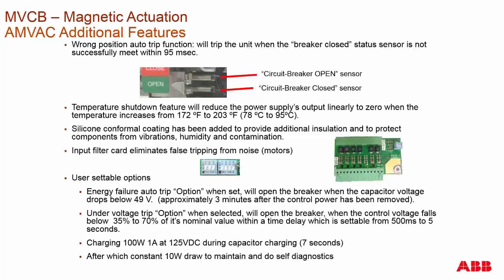User settable options include the under voltage energy failure auto trip. You can set this so that if the control voltage causes the breaker to start to lose energy on the capacitors, before it loses just enough energy to do an open, it will cause the breaker to open — similar to standard under voltage trip options on a spring charge type breaker. The charging is at 100 watts for seven seconds, at which point the breaker is fully charged and ready.